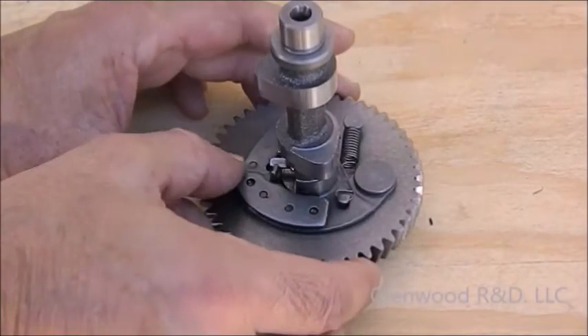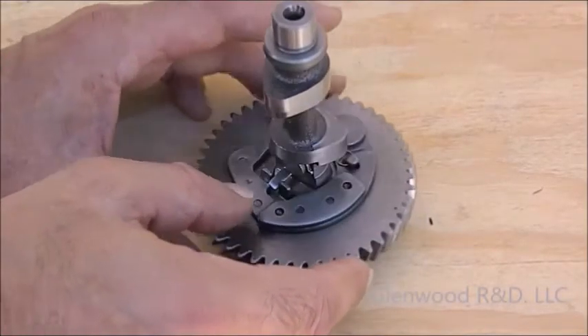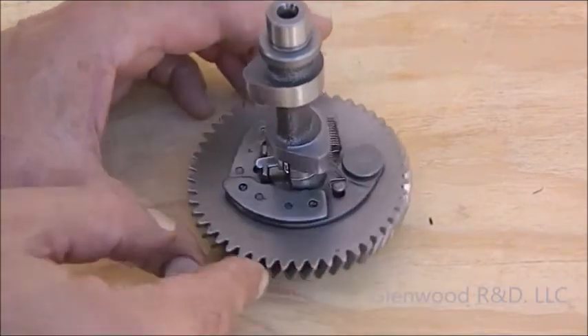This contraption is the low speed compression release that was causing that annoying little bump in the operation of the exhaust valve.